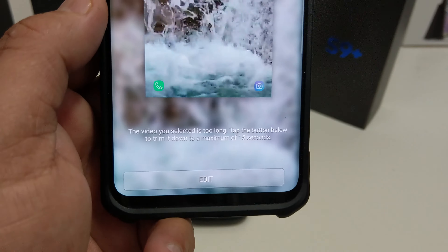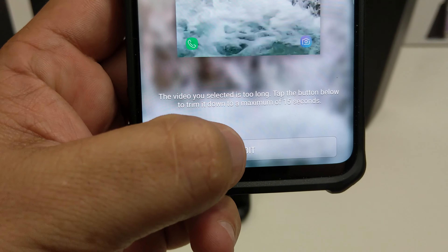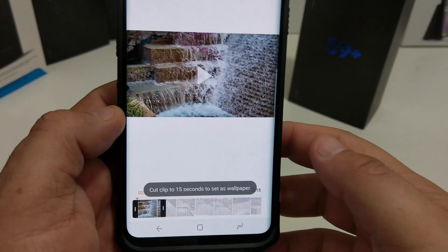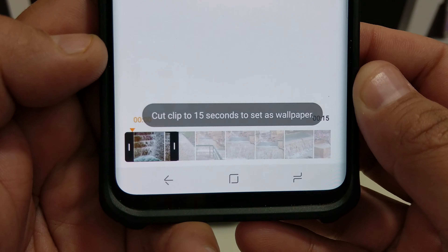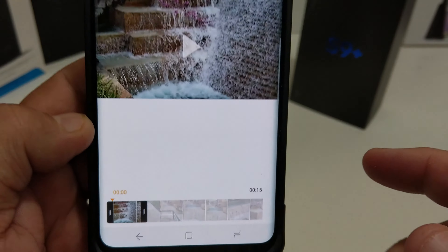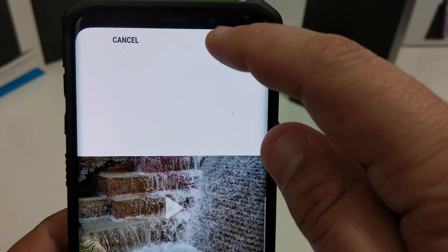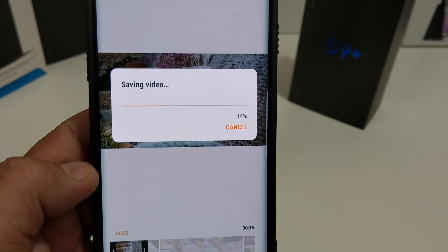Now what it does is it tells you right there that the video selected is too long. No problem — hit the edit button. It brings up a clip of 15 seconds, and you can move that to wherever you want to make the video. I like the beginning of it, so I'm going to keep it there. Once you keep it, you hit done and it saves the video.